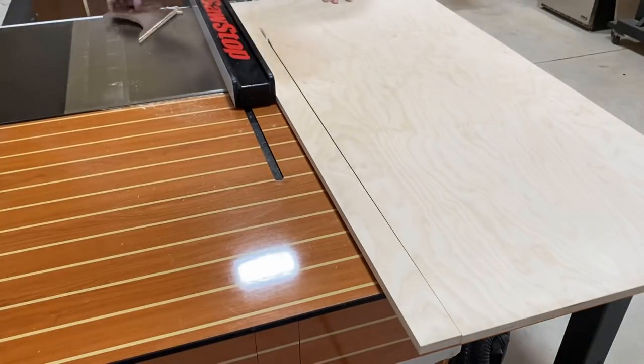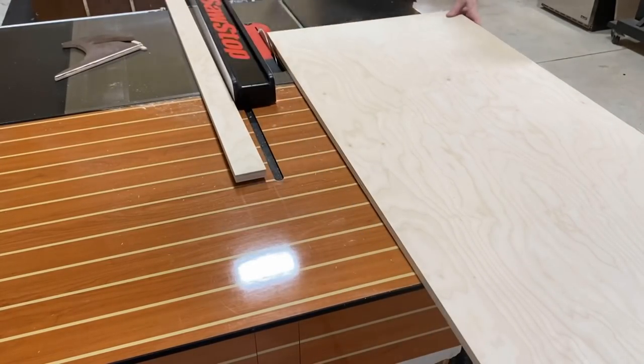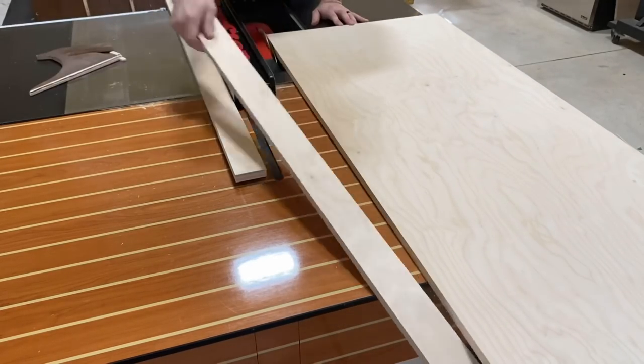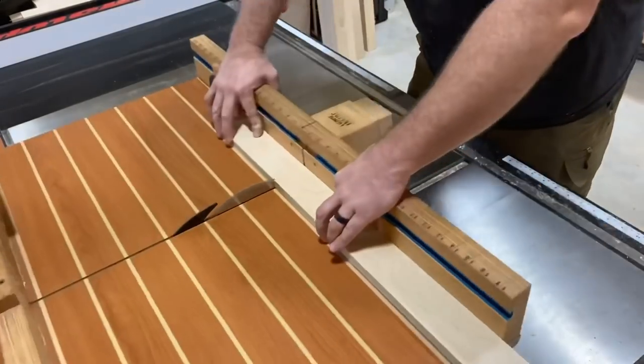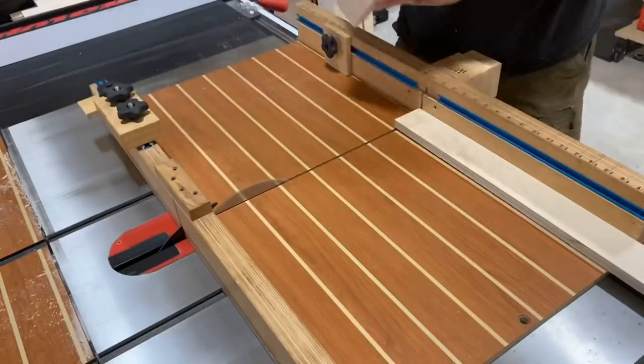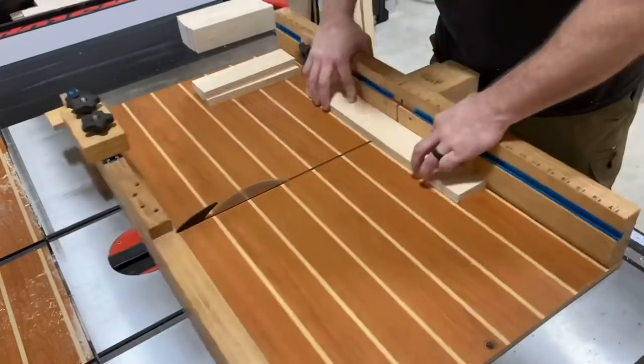I'm cutting down some three-inch wide strips out of three-quarter inch Baltic birch. These are going to be used to cut into pieces that will make frames put together with glue and pocket screws, representing the left, right, and back of these modular overhead storage units.